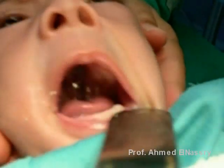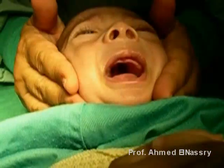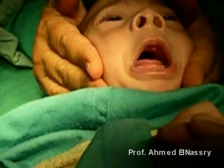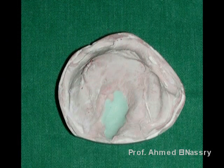Baby Elias has a cleft in both the hard and soft palate. Because the mouth of the baby is too small, we have to construct a custom tray to take the impression.